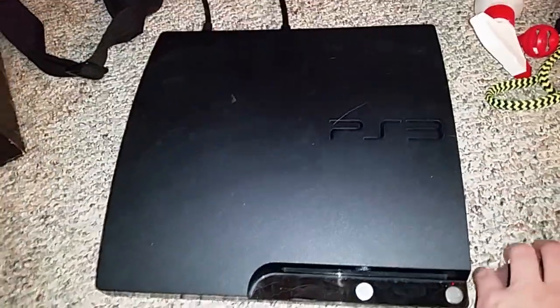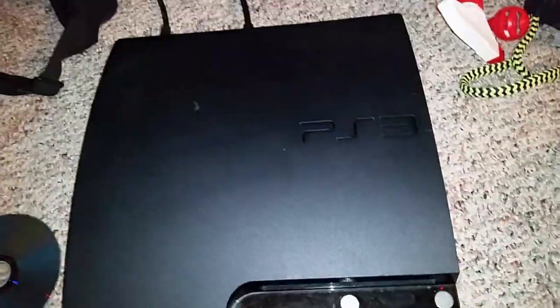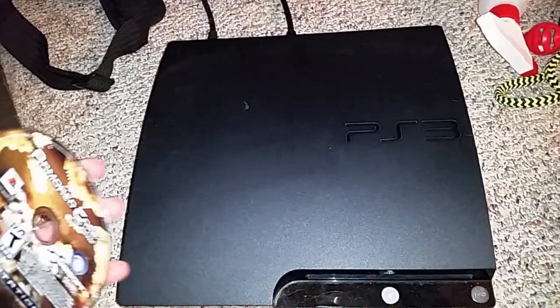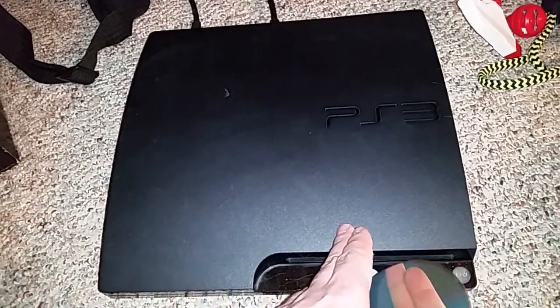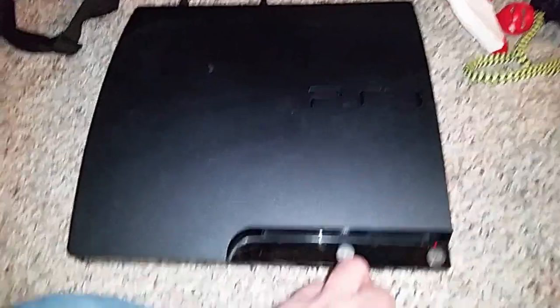A guy I know at work was telling me his PS3 was having problems and he heard that I like to fix old consoles, so he let me have a look at it. He basically told me that it didn't play games, so I was figuring the laser was just dirty or something.